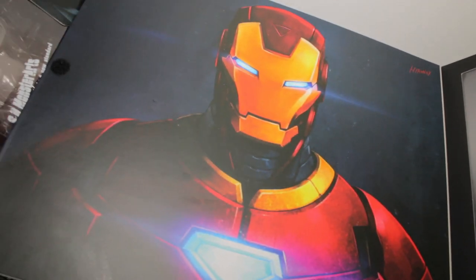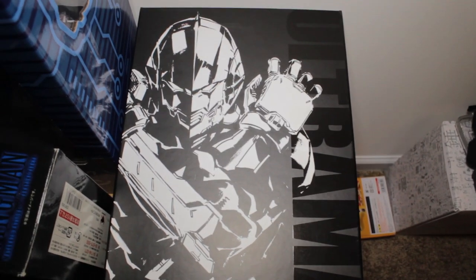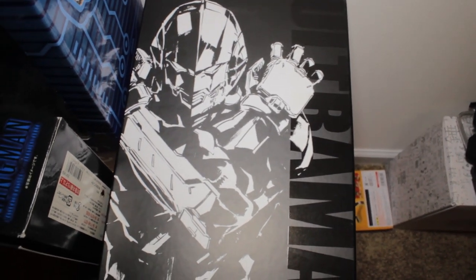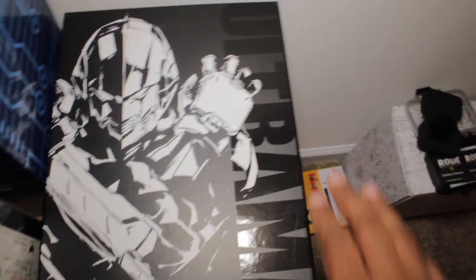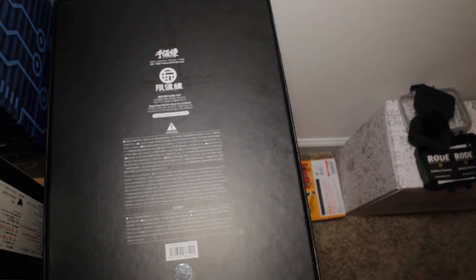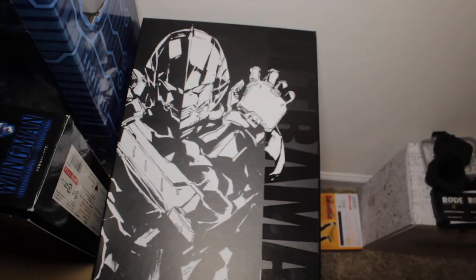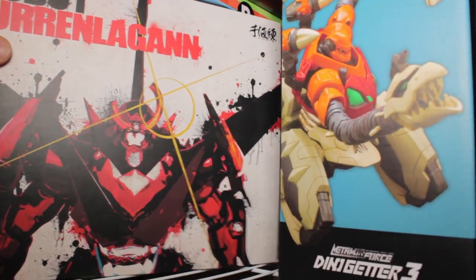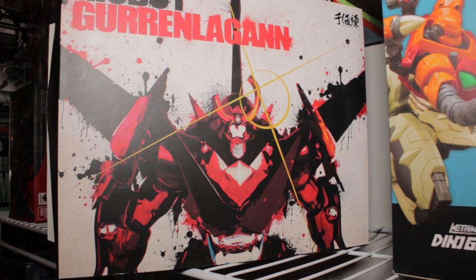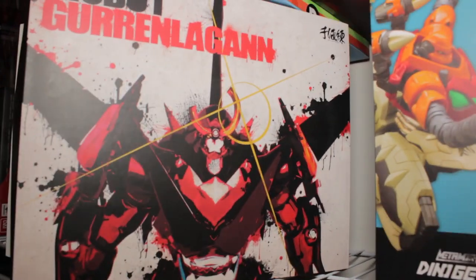Next, we have the box for one of the top 10 figures of 2016 — this is the 12-inch Heroes Meister Ultraman manga version figure. An absolutely fantastic box with a very cool illustration of Ultraman on the front, Ultraman and nice glossy text on the side, and some very cool credits on the back. It's like a Hot Toys box but with a very nice solid premium feel. Coming back up, we also have the Riobot Gurren Lagann figure — look at that cover art, an absolutely fantastic illustration of Gurren Lagann. I really do love the Sentinel boxes; they definitely spare no expense in their packaging.